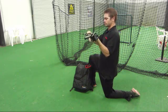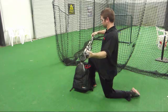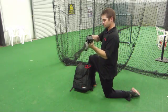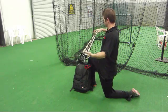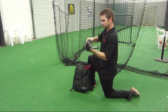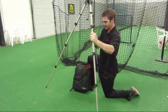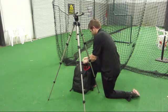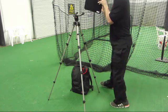Make sure to extend the legs as far as they will go at each section to make sure the tripod is balanced. Once the tripod is free standing, pull the tripod tray out of the back compartment and set it up on the tripod.